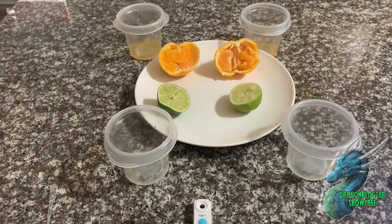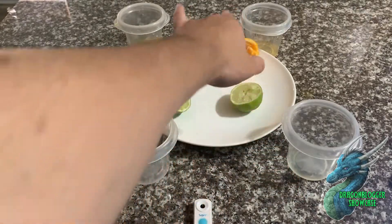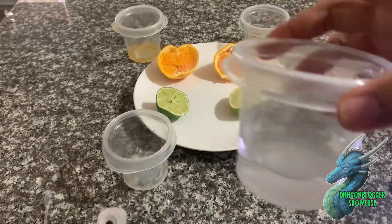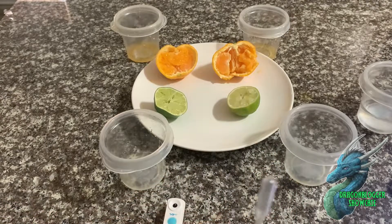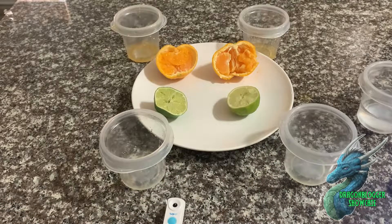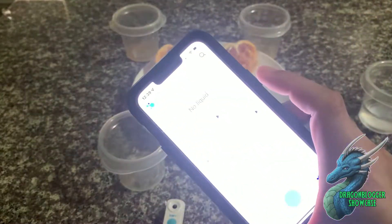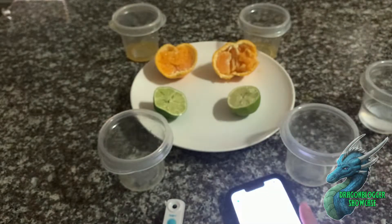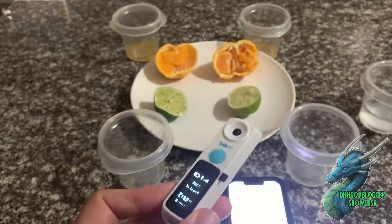I've got all my respective fruits cut up. This is the ripe lime, this is the less ripe lime, and these are my two satsumas in the back. I've already calibrated it — you just need some clear water and use the pipettes to calibrate it. Now I'm going to use the pipettes to test each one. I also have it connected to my app, which means I can show you how to test from there too, since you don't have to press the physical button on the refractometer itself.